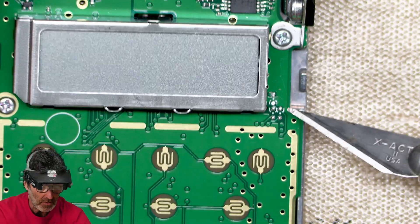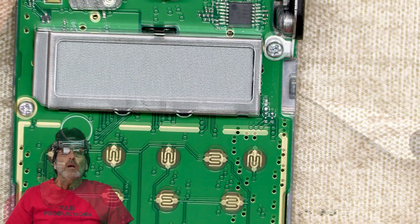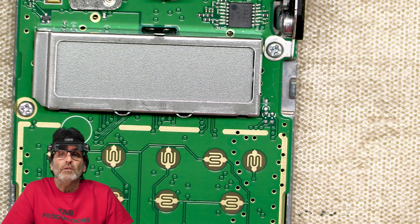I'm going to take a closer look at the board, make sure there's nothing touching each other where it's not supposed to be. I took a closer look at the board there and it is perfect — there's no damage at all.